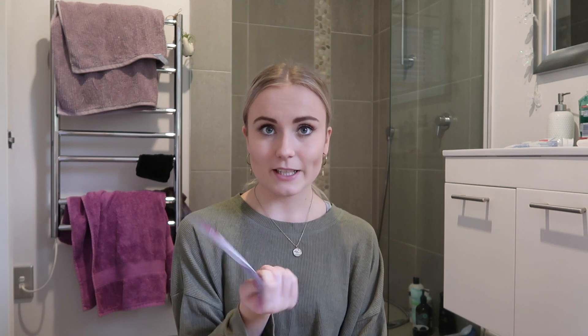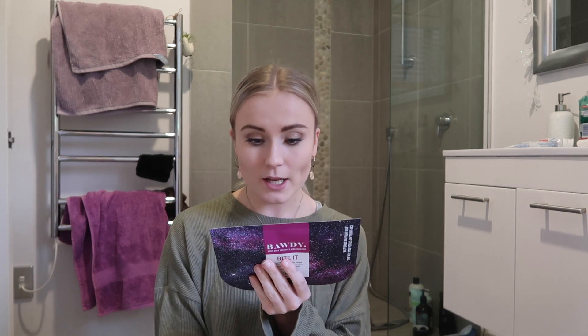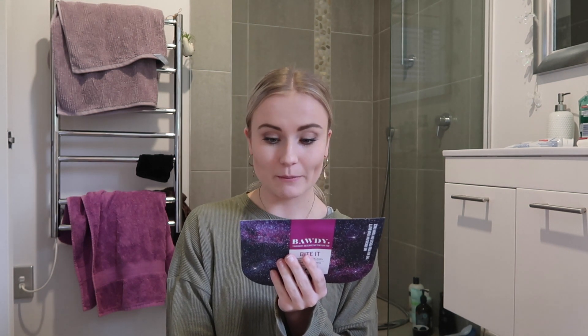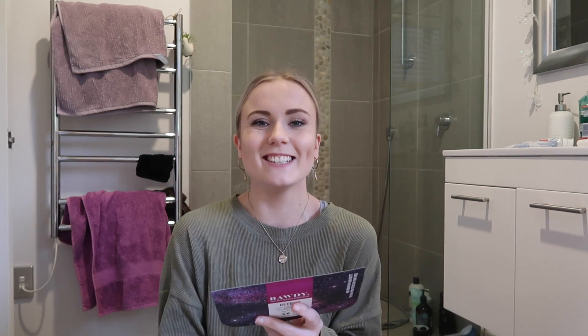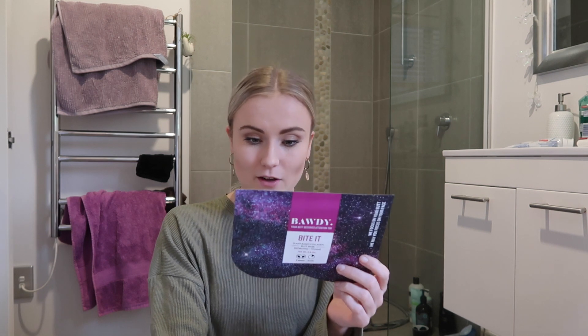I'm going to be testing this one out today and we're going to see if it works. So I picked up the Bite It mask. There are three different ones, I believe — maybe four. This one kind of sounded like what I need for my butt. This one is supposed to hydrate and tone your butt, and it helps reduce the occurrence of lines and wrinkles, leaving your skin plump and completely refreshed. We have to apply it and keep it on for 10 to 15 minutes, then take it off.